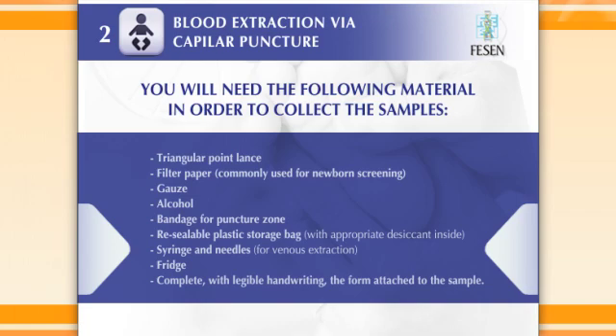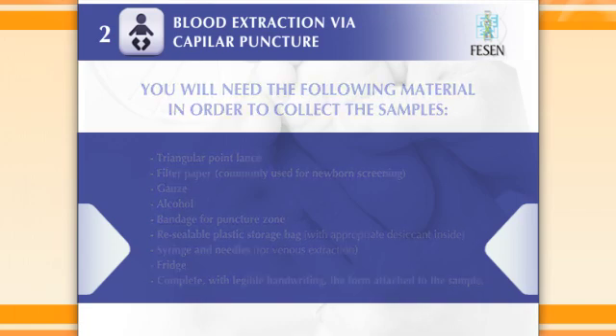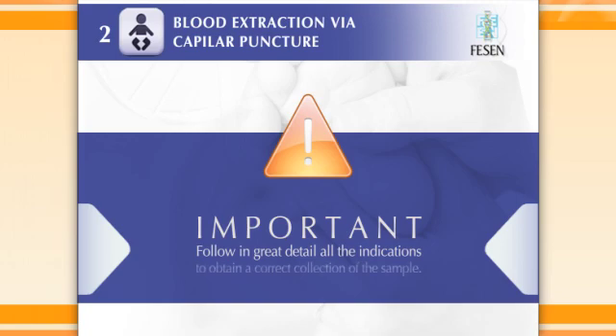Complete with legible handwriting the form attached to the sample. It is very important to follow the instructions in detail in order to collect a valid sample.